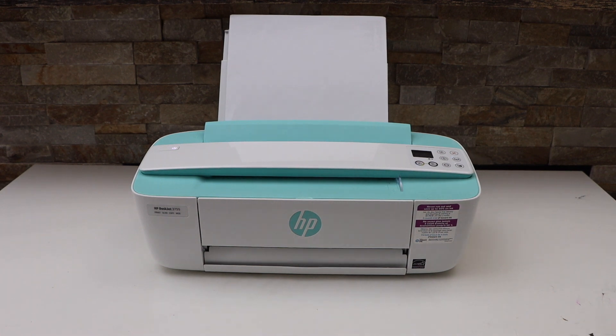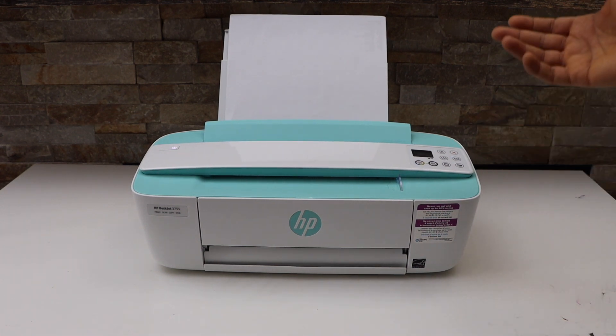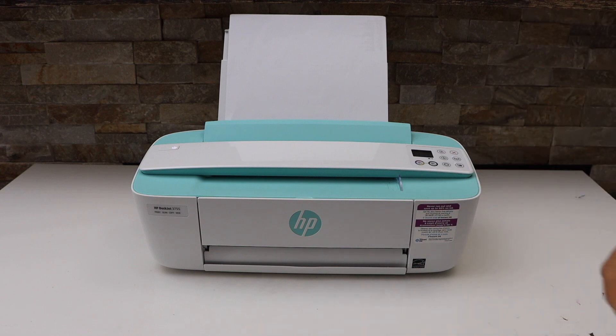These are a few common reasons your printer is not printing. Just have a look if you get these errors or any problems, fix it, and then you can start using your printer. Thanks for watching.